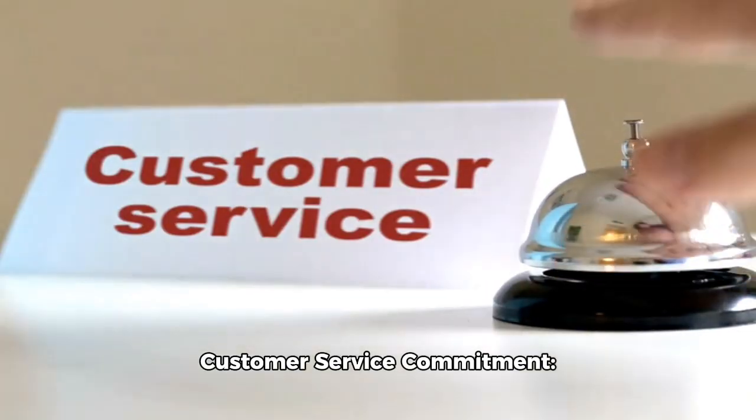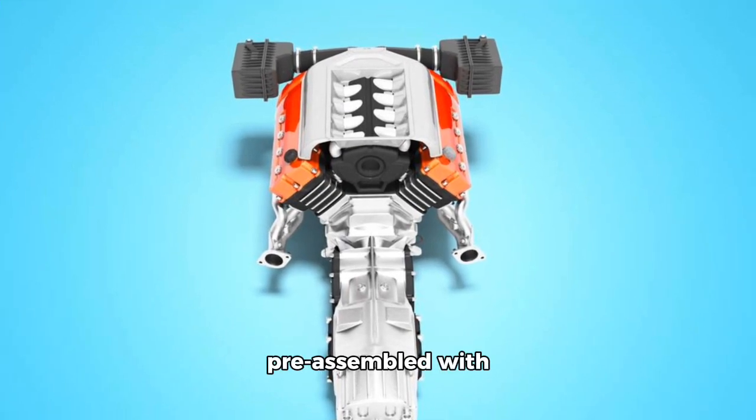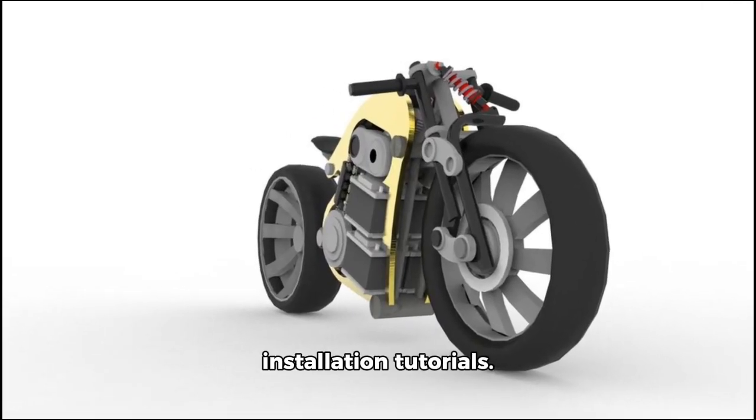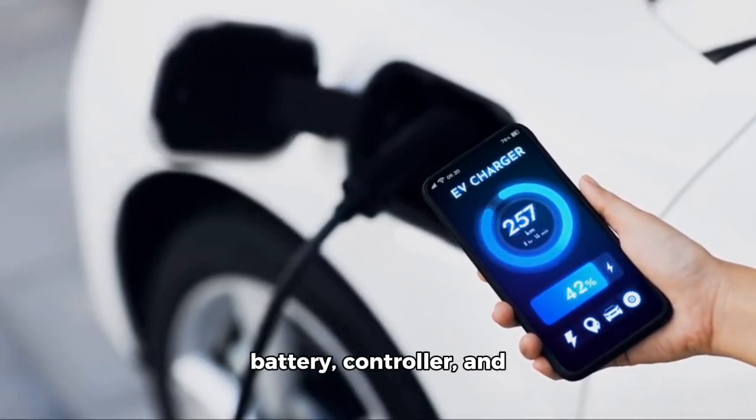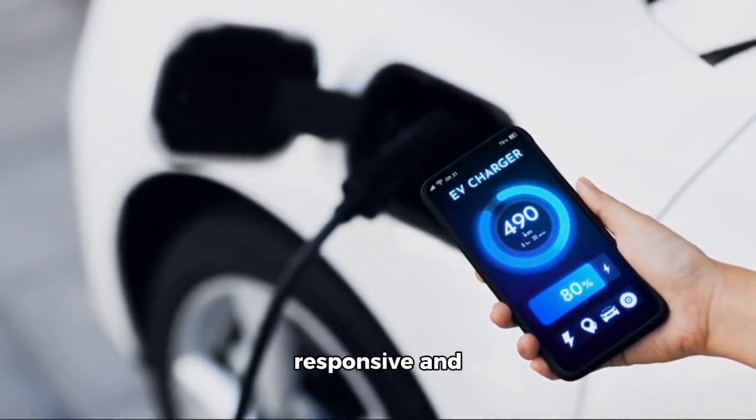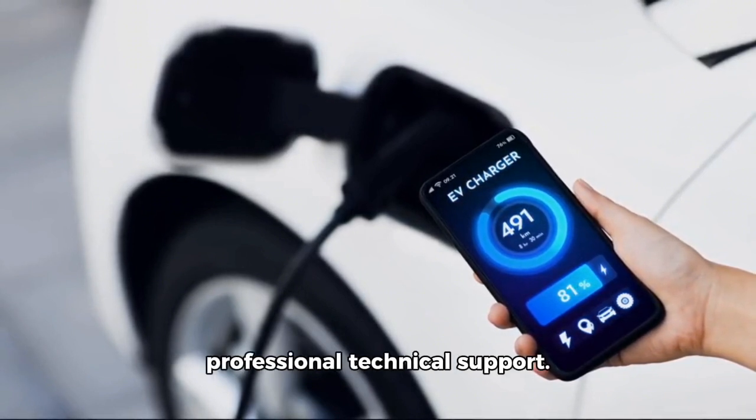Customer Service Commitment: the bike is 85% pre-assembled with available installation tutorials. It comes with a one-year warranty for the motor, battery, controller, and fork, backed by responsive and professional technical support.